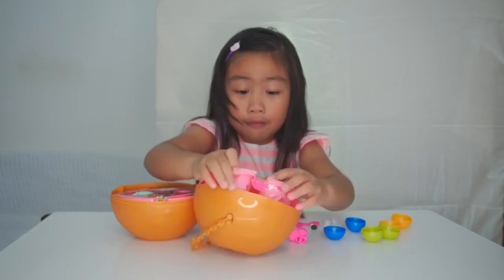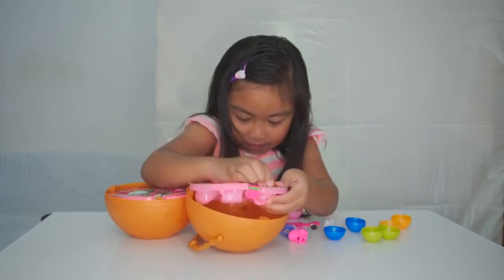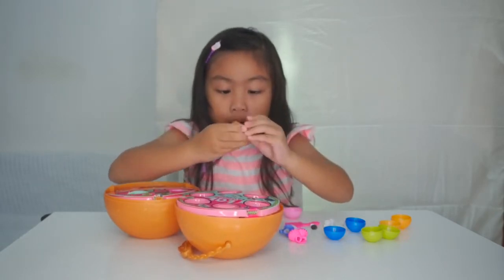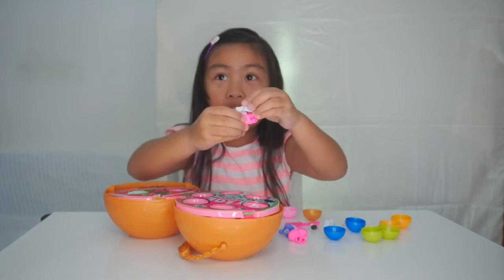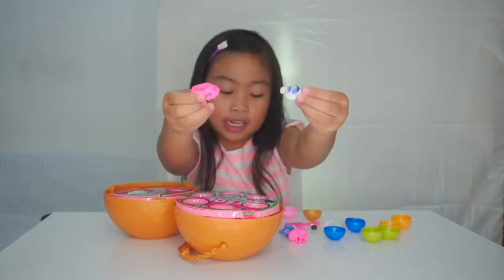And then the final one. Let's open it. Oh, wow! See? Beautiful! This is the T-shirt and the skirt.